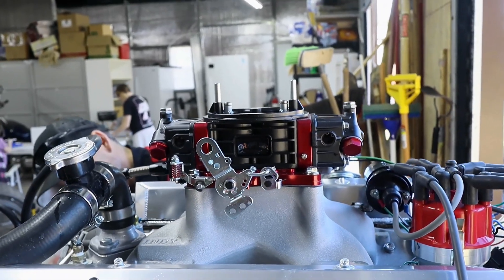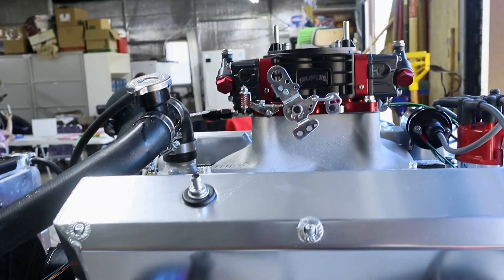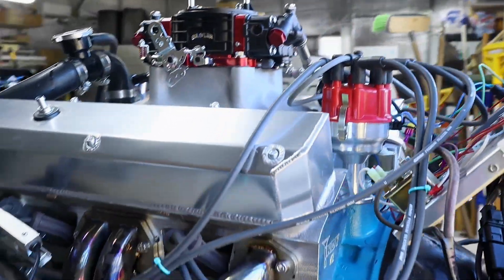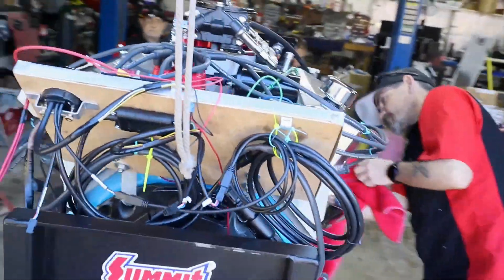Before we take it to the dyno, we want to run this several times before we run it really hard there, because you hate to break something while on the machine. So we'll show you what's involved.